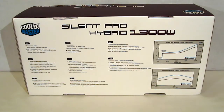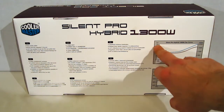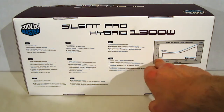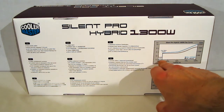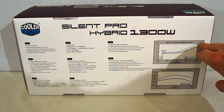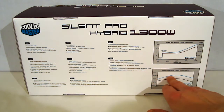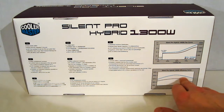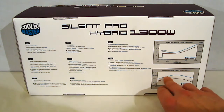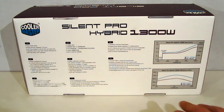Around the back of the box we get a little more detail. First off, we've got a chart showing the fan curve of the Silent Pro 1300. As you can see, it's absolutely dead fanless up to 200 watts, then the fan comes up and RPM will escalate as loading requires. Also, we've got the efficiency curve for 230 volt and 115 volt. It is 80 plus gold, so efficiency on 115 never drops below 87 percent.